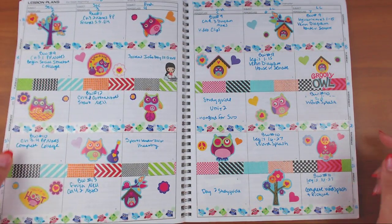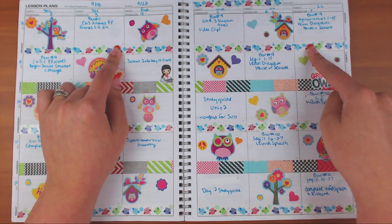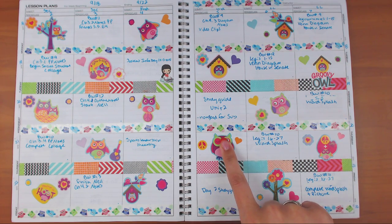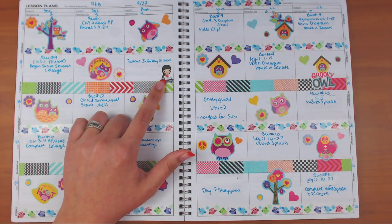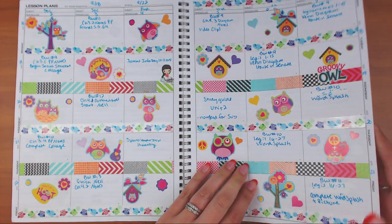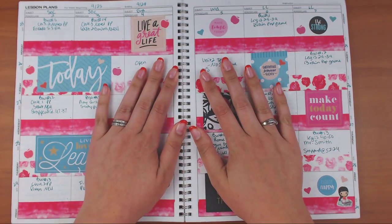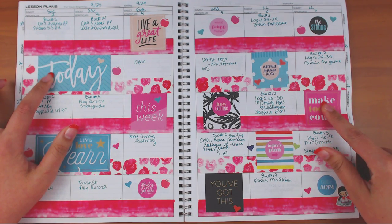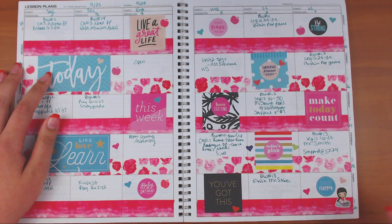This one I went with owls. The plasticky washi was gifted to me so I don't know where it's from. The owl sticker book is from Michael's, and the lesson planning sticker is from Sticker Monster Co — she has one that just says 'planning' too, that's Jacqueline. Then this one had a lot of pink. The washi was gifted to me and the stickers are from one of the Happy Planner books, and those stickers fit this planner really well.